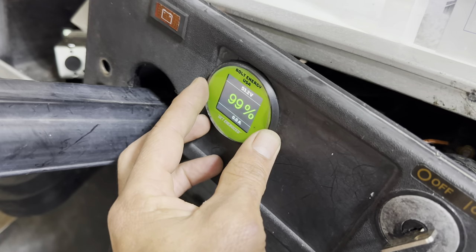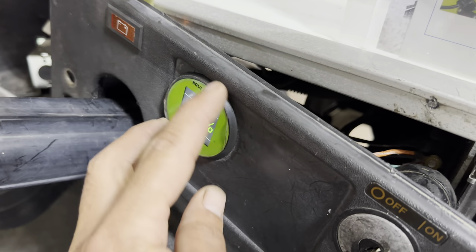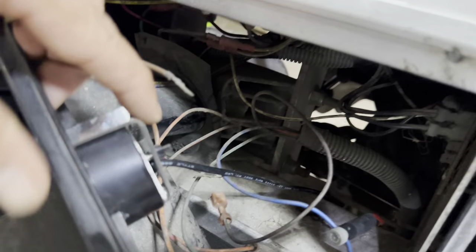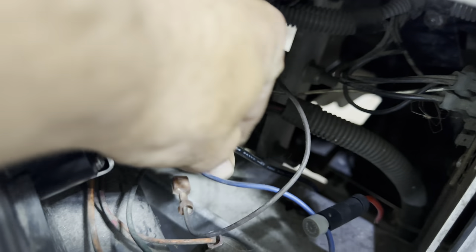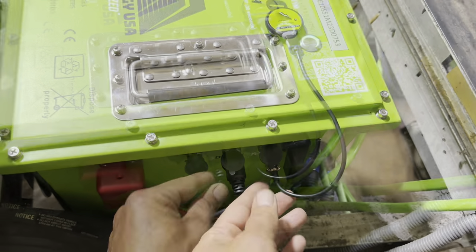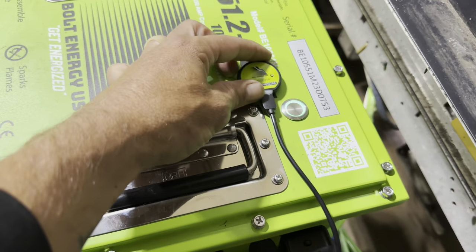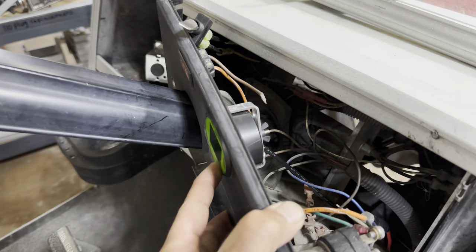We put the voltage meter in place using a 2 and 1/16 inch hole saw — widened it out a little to make the perfect hole — and slid it in. We used the bracket on the back to secure it to the cart. It's plugged into the wiring harness which runs back to the battery and into the display port. We also plugged in the Bluetooth meter into the BT port — it has a magnet on top which we secured right to the battery.